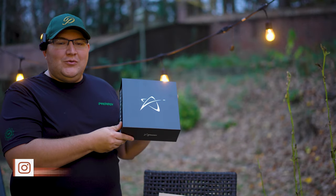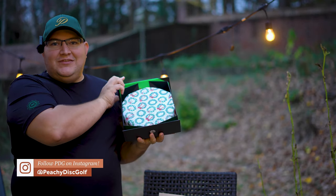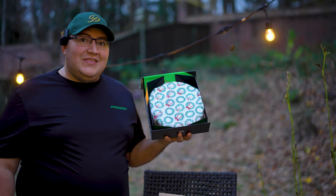Hey everybody, welcome back to Peachy Disc Golf. Today I am going to be unboxing the fourth quarter 2023 Prodigy subscription box. We're going to see what discs are inside and then we're going to head out to a course and play a round using them. Let's see what's in the box.